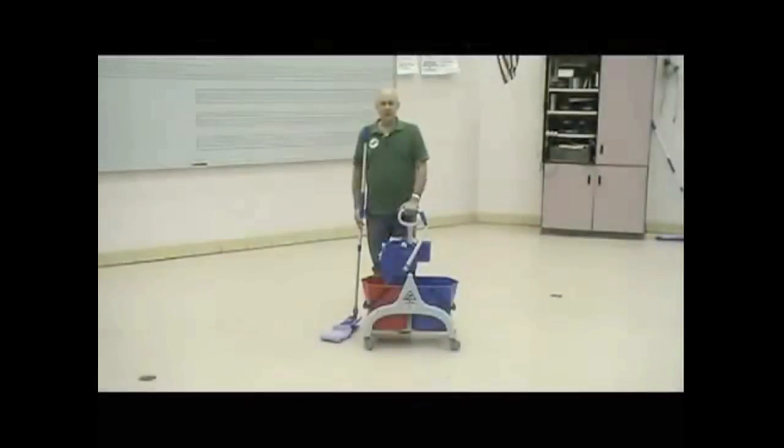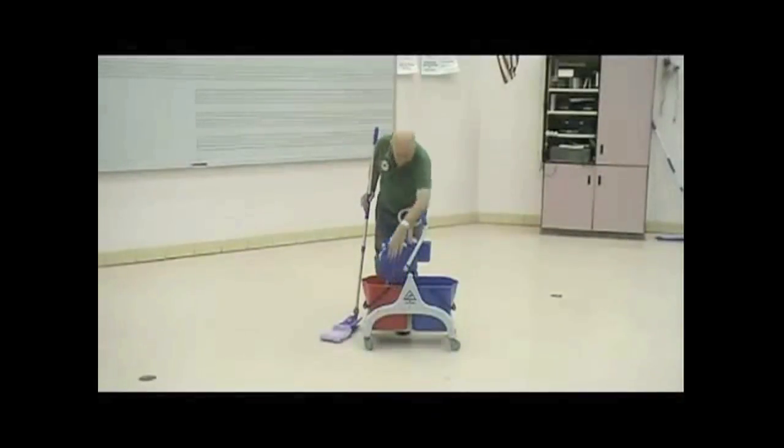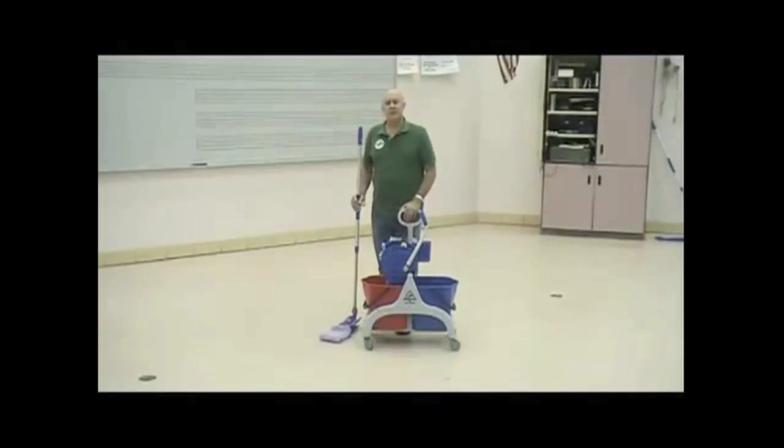What you see in front of me is the actual double bucket system. We have a red bucket and a blue bucket. They're completely separate and different.